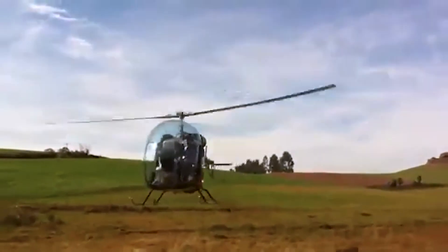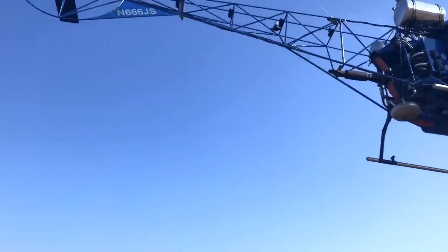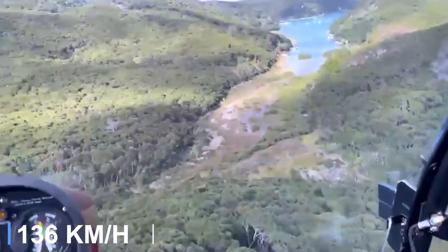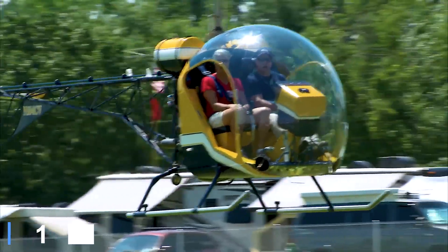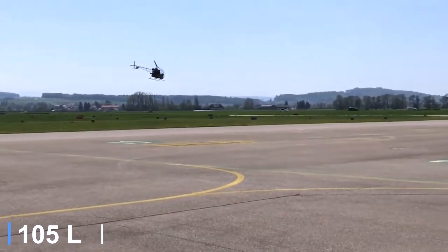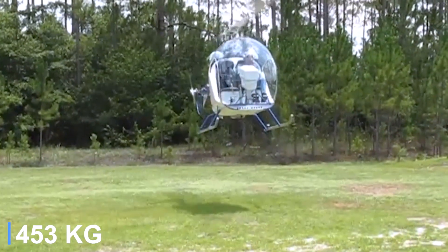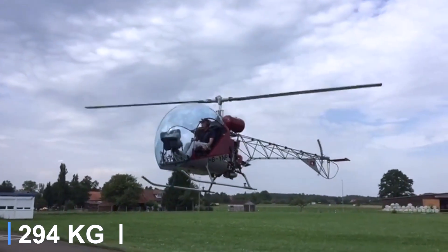It gives you almost everything needed to assemble a true flying machine. Once in the air, the Safari 400 offers performance that keeps flying exciting yet manageable. Cruising at 85 miles per hour with a top speed close to 100 miles per hour, climbing at 1,000 feet per minute, and reaching service ceilings around 10,000 feet, it's built for both adventure and practicality. With 28 gallons of fuel, expect about two and a half hours of flight time. The empty weight sits near 1,000 pounds, gross weight about 1,650 pounds, leaving a useful load of 650 pounds.